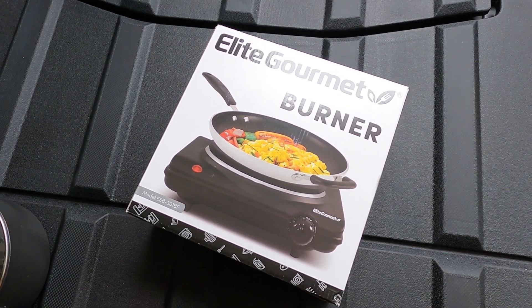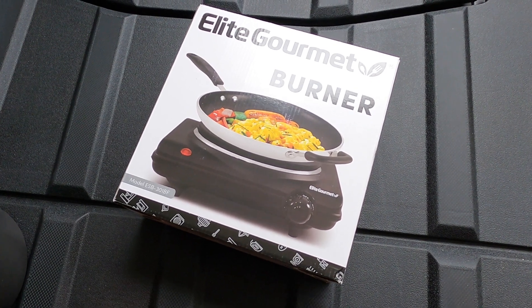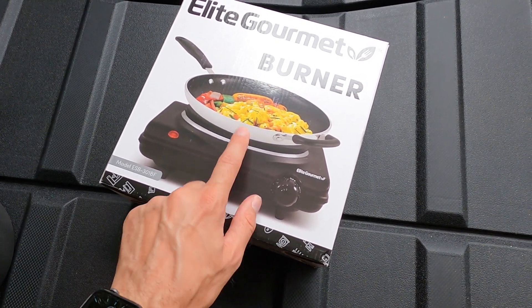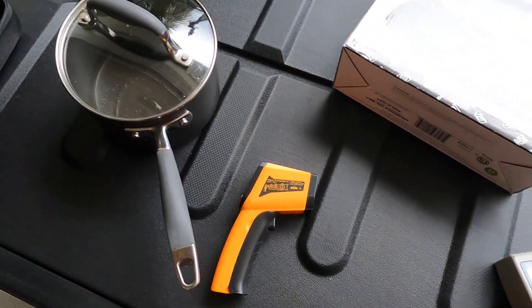In preparation for my upcoming camping trip, I bought this electric burner. My wife wanted me to buy the induction, but I bought the cheap one on Amazon — a single burner versus a two burner. I'm going to make a video and see how fast it takes to boil water.